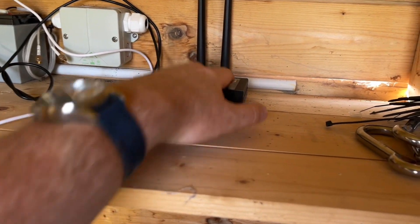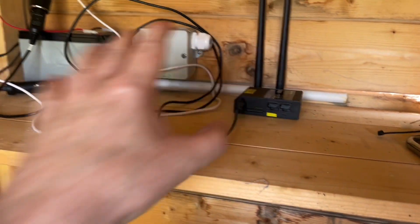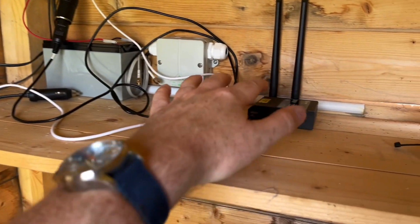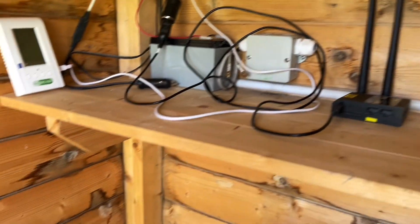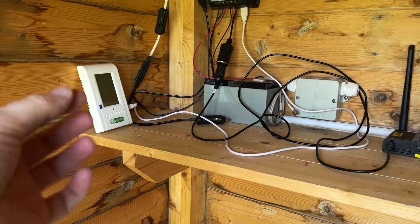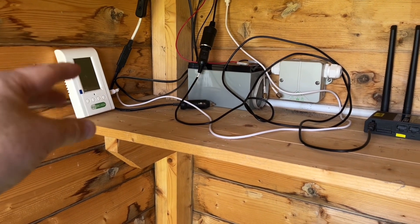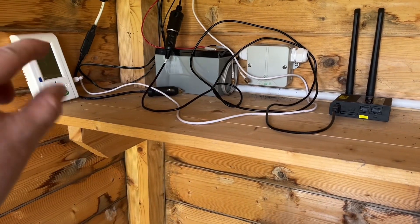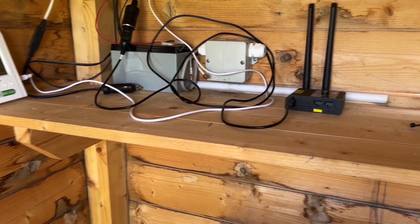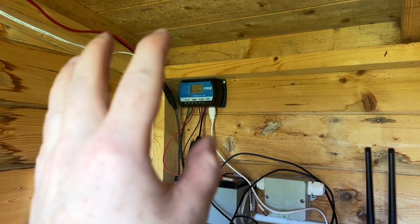This is using just kilobytes — very very small amounts of data. In the entire week it's only used about two megabytes. At the end of the day it's just uploading a sort of Excel file to the server, so very very small amounts of data.